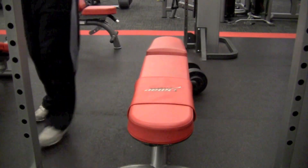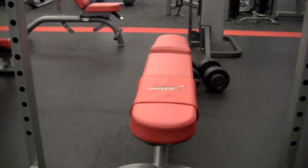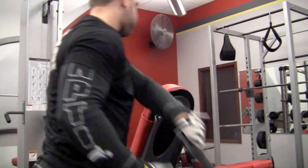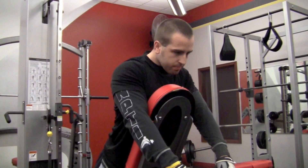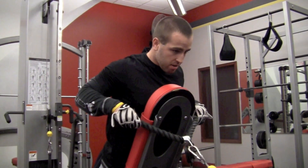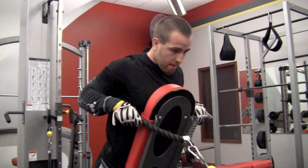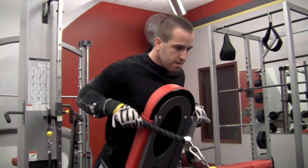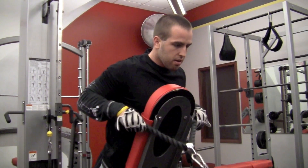Weight-wise when you're doing this, you want to go fairly heavy — about 65 to 75% of your max. This next exercise is a row isometric wave series. This is working your traps and your rhomboids — the things that keep your shoulder blades squeezed together when you're doing the five points of contact on your bench press. You'll see that I'm holding it for six seconds, doing two reps, then holding for five seconds, two reps, and so on all the way down to two seconds.